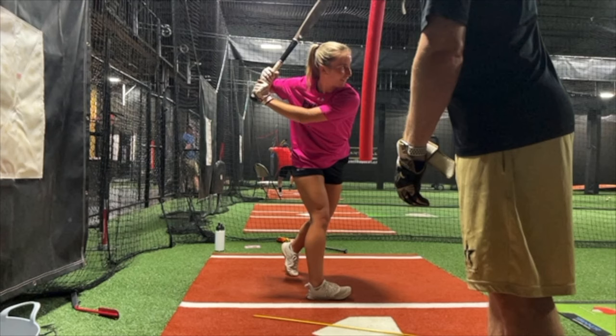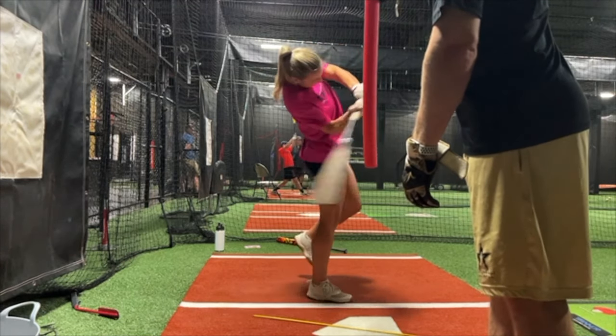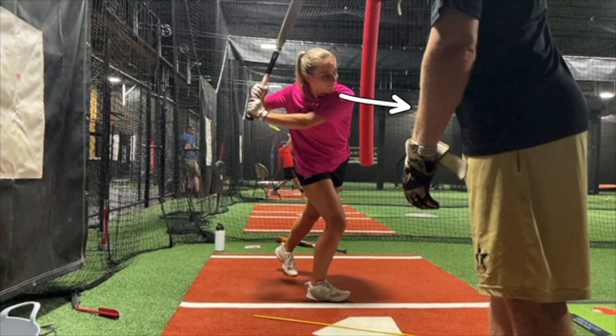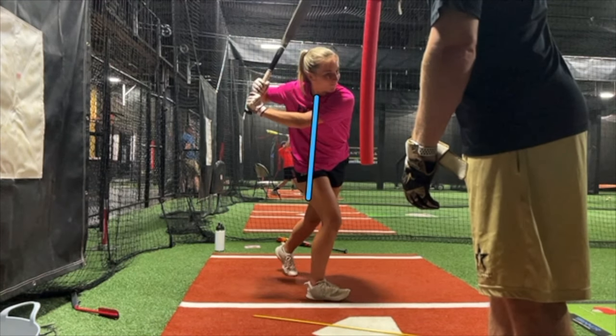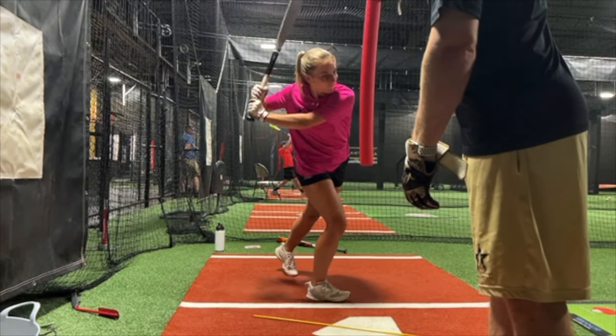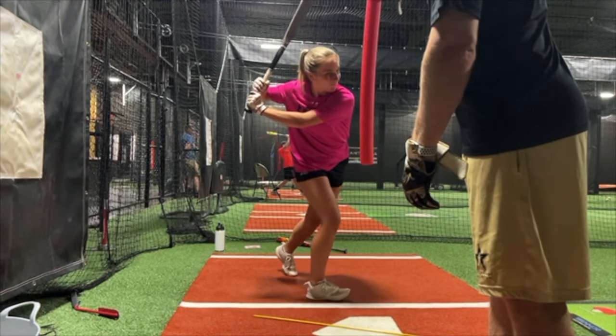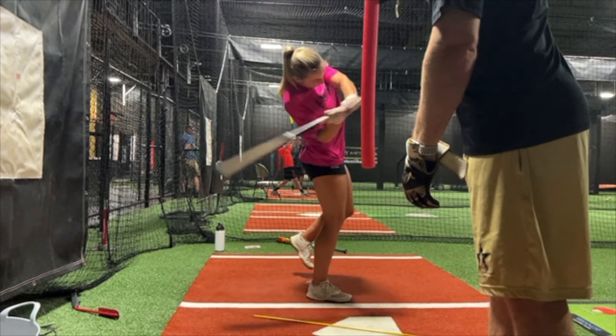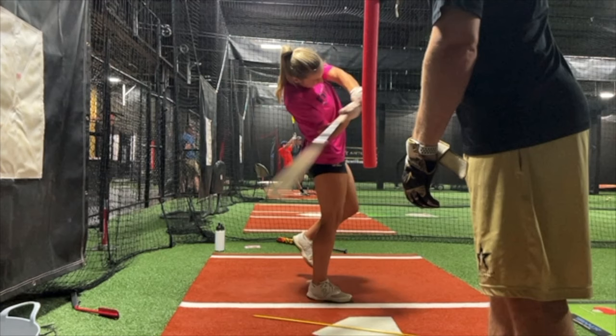On my 'go,' she's going to feel her upper body work north-south — not forward, not pulling hard to the left, but north-south — getting the upper body behind the right leg. That is the key. When I say go, she goes north-south with the upper body, and she'll feel the barrel turn back with the upper body. The barrel works back, the upper body works back, she starts palm up/palm down as early as she can and starts to turn the knob up. This gets the barrel to work from the inside and enter the zone early — that's why I have the noodle so far back, to exaggerate getting the barrel in the zone early.